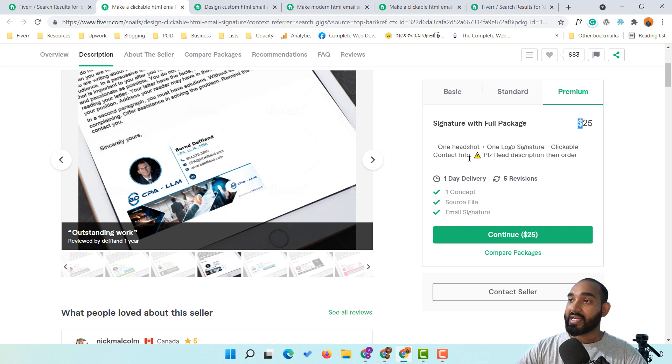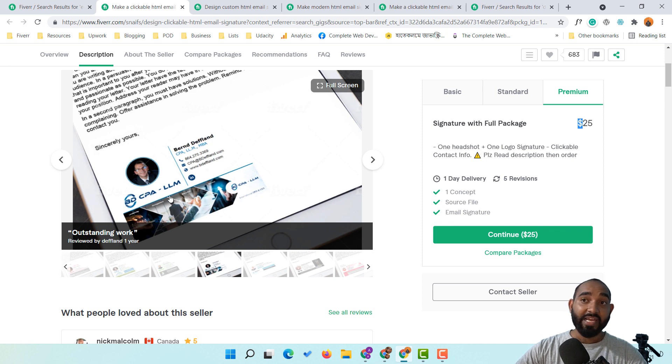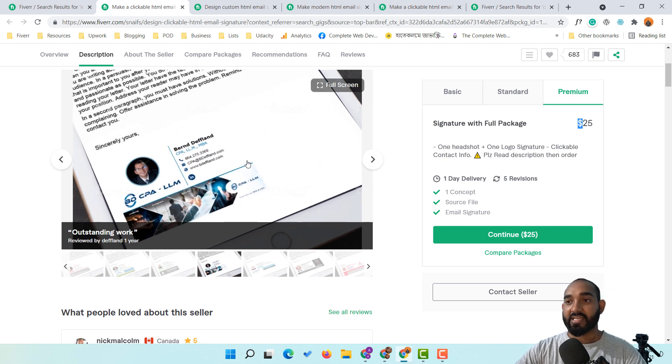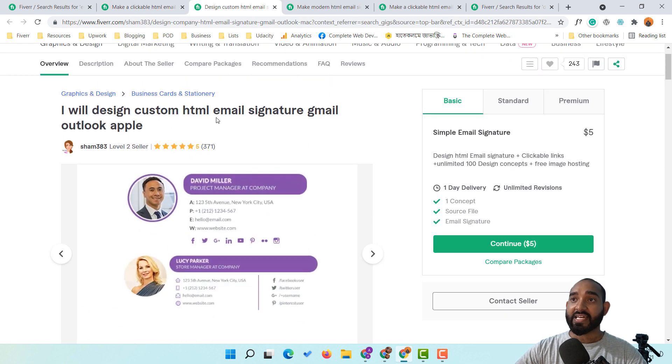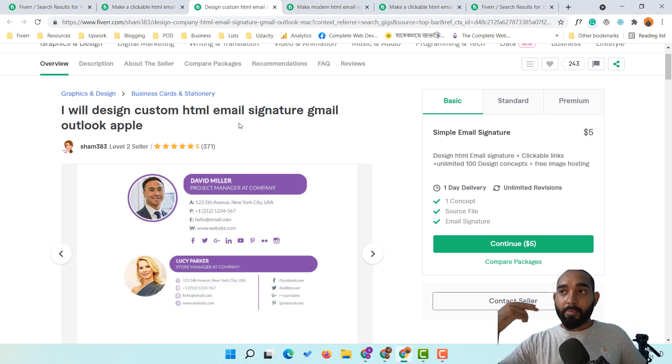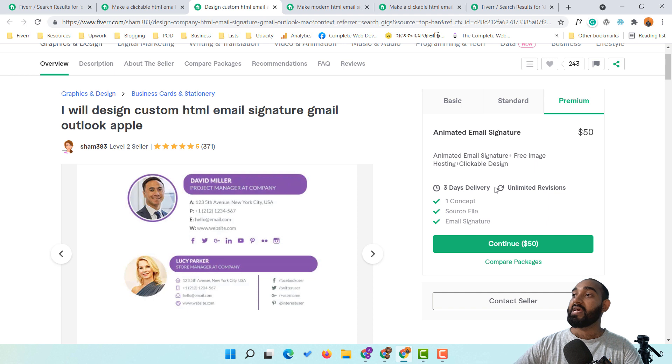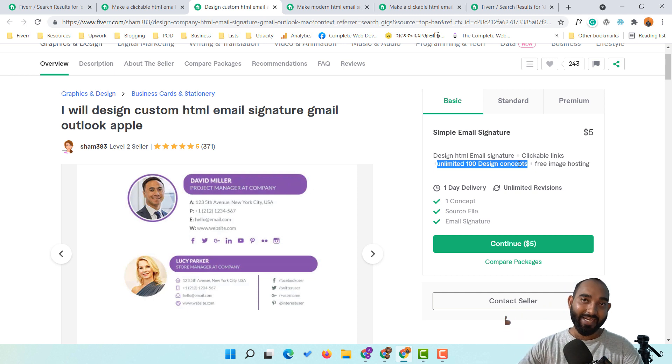The premium package with full features is $25 — one headshot, one logo, clickable contact info, a banner, and so on. You might ask where you can get design ideas. Simply search Google for 'email signature design ideas' and you'll find results like '11 cool email signature design ideas you can steal,' '10 email signature design ideas,' and '91 email signatures from Pinterest.' That's unlimited design concepts available completely free.